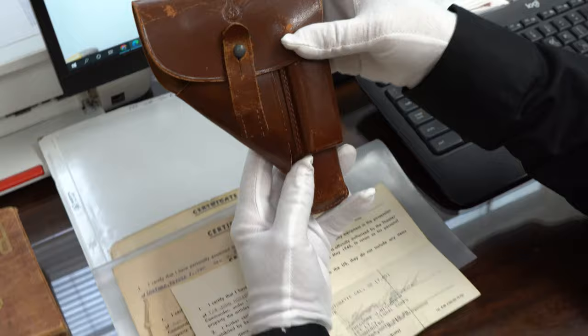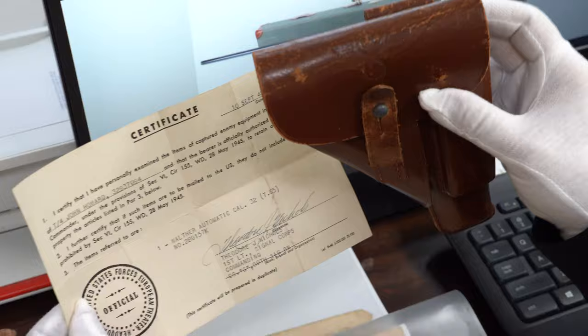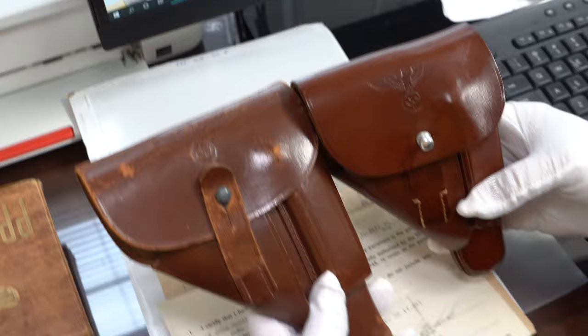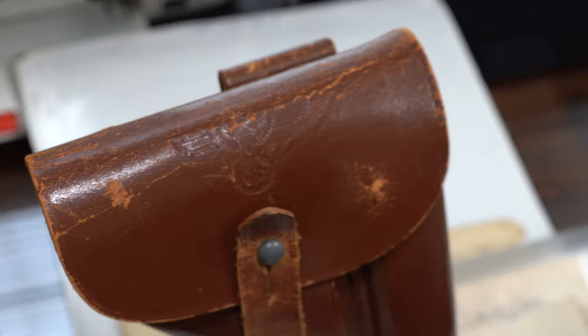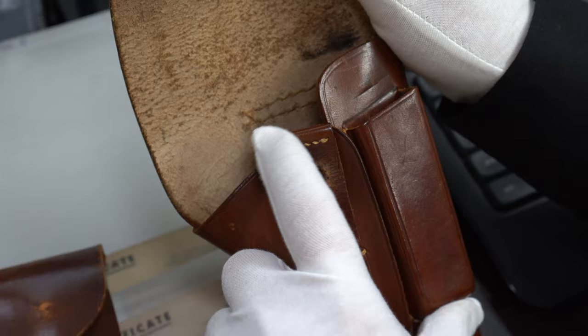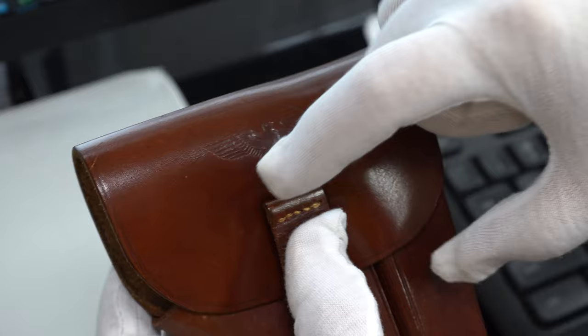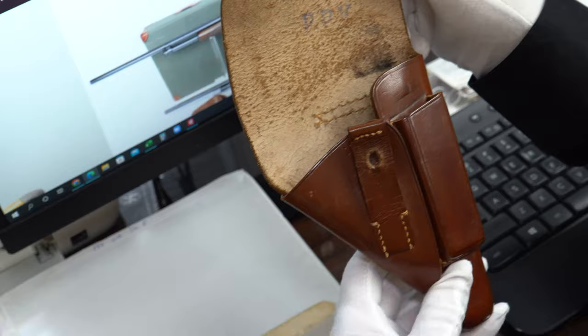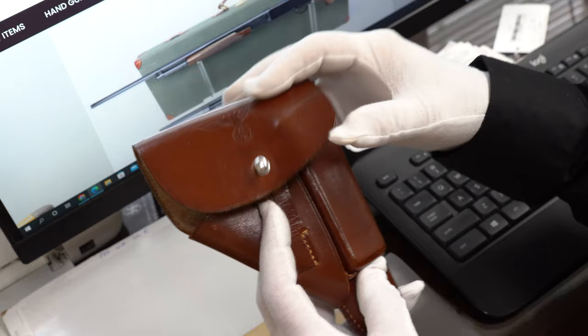Now let's take a look at this holster, because when I saw this I said this is not possible. Those of you who watch my channel know that a party leader AKA holster is supposed to look like this — it has a couple distinct characteristics. The most notable one we all focus on is the eagle. It has the right amount of wear, but also the rule is it has to be squared off at the top because that way it doesn't cover the eagle. If it has the half-moon it covers up the swastika and they wouldn't do that. By the way, this is not for sale — it would take me 10 years to find another one.